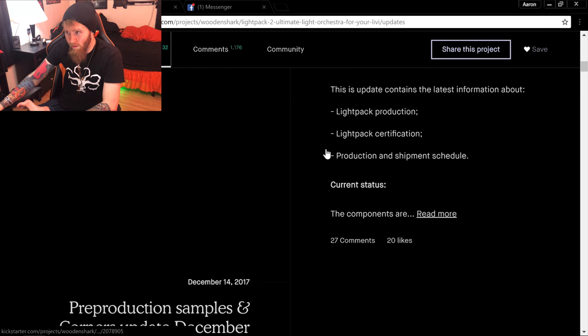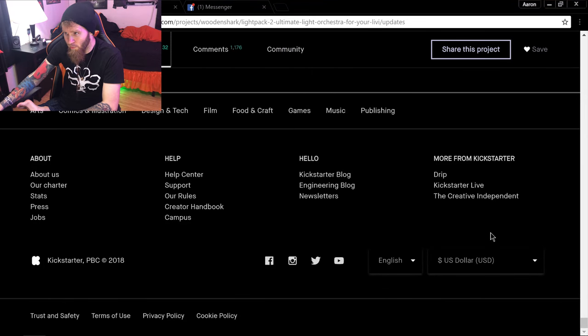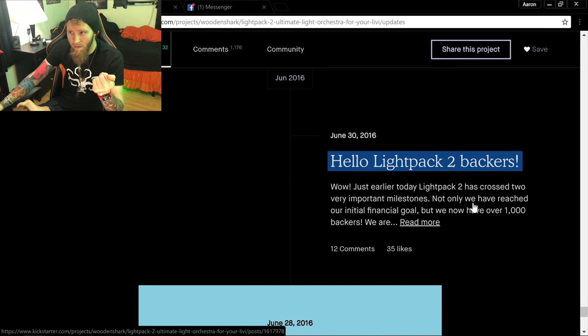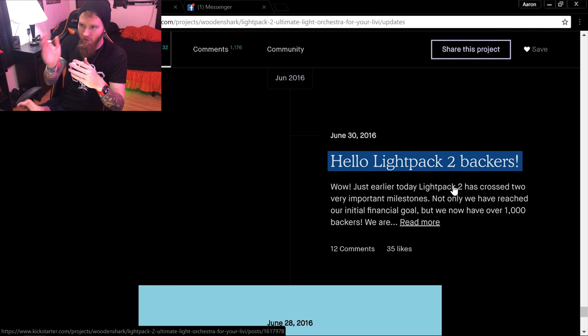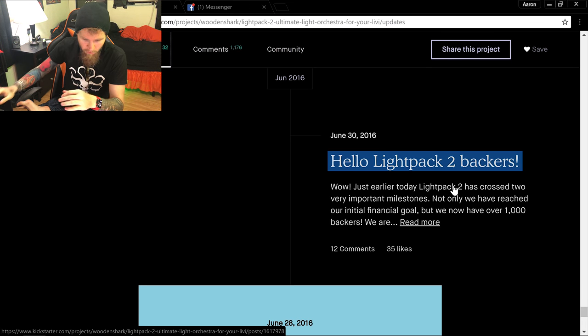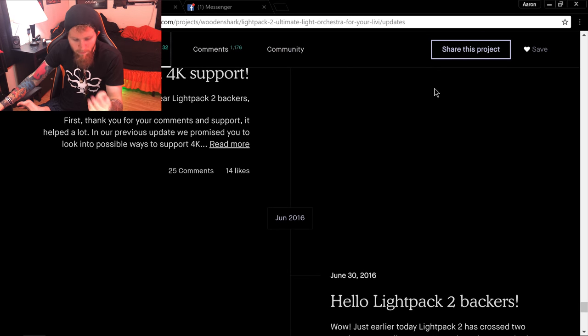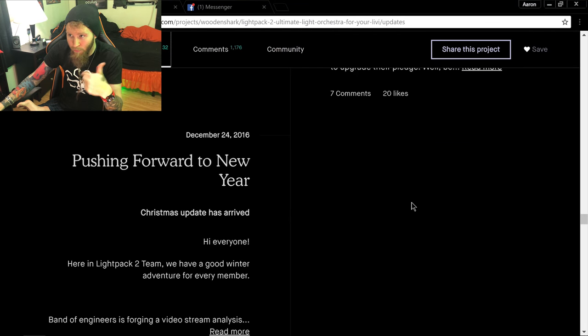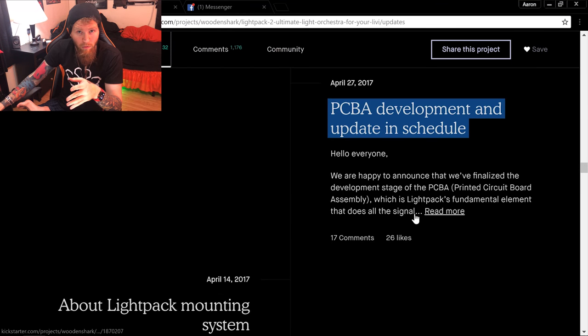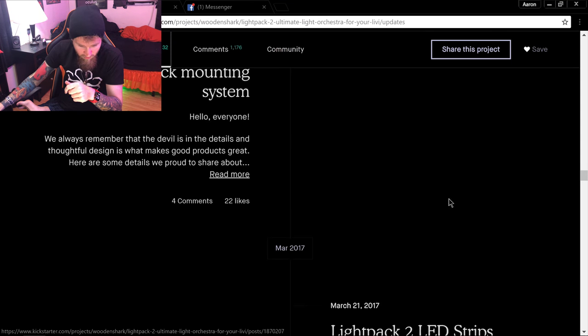There are a lot of updates they've done throughout the years. I definitely recommend you go through those — not only read the updates, but also read the comments so you can see how people are getting more upset over time. And don't just check the updates on the Kickstarter; also check them on Facebook. There are people there who are upset, including people who've pre-ordered.